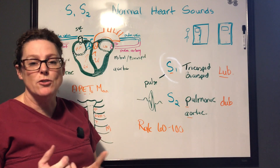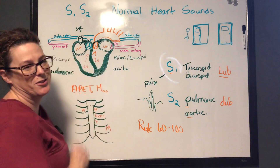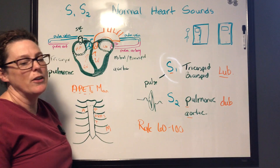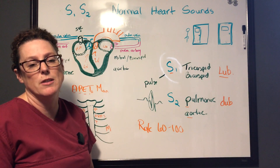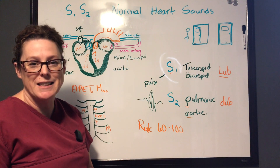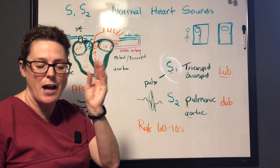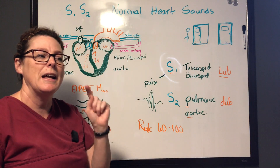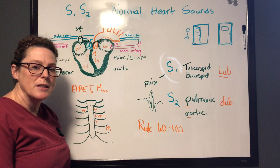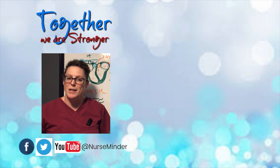Today we covered the tricuspid and mitral valves — tricuspid to the right, mitral to the left — and the pulmonic and aortic semilunar valves, and how they work in tandem to create the sounds of lub and dub. Get your stethoscope out, start practicing, and really listen — sometimes close your eyes to concentrate, it really does work — and see if you can hear the difference between all five points of auscultation. Until next time, make it a great day.